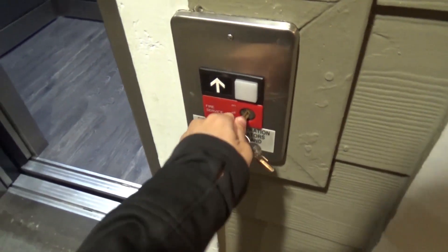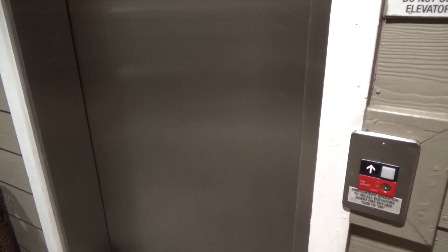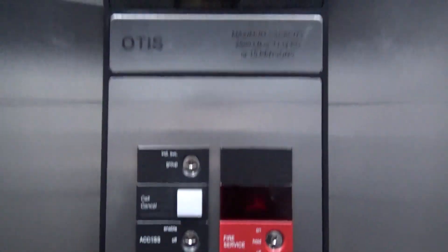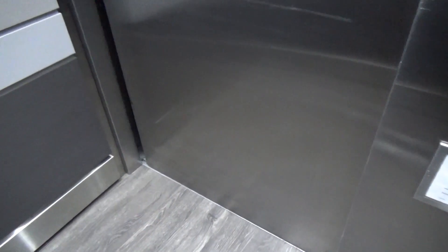Takes it out of phase 2. Come back out here to phase 1 — turn it to bypass and off. Just to test and make sure that it's working: the chime's working again. Go to 2, you don't have to hold the door closed. Door opens and call cancel doesn't work anymore. So there you have it — that is fire service on an Otis Series 1.